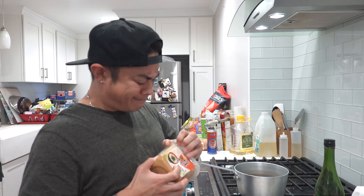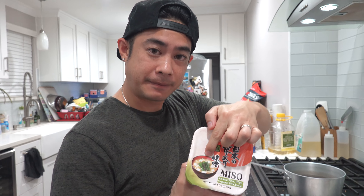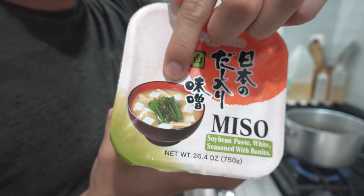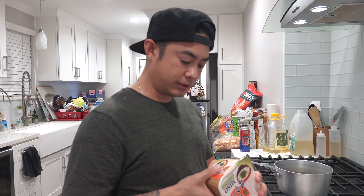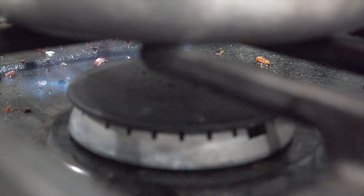These suckers take like three days to marinate, so I'm gonna go ahead and start it today. I just poured some liquids in there, I'm gonna wait for the boil. I got this miso — this is one of the main ingredients. The rest are secrets... actually, I'm showing you guys. I won't hold back.